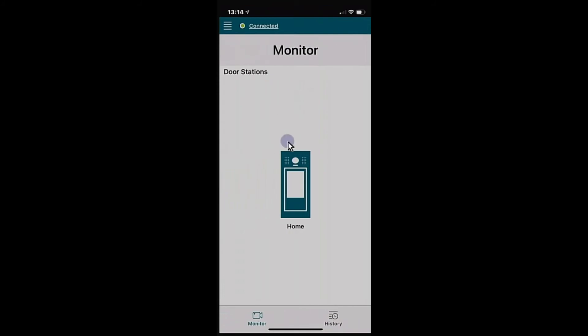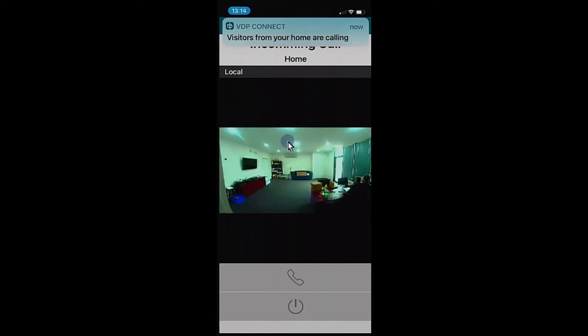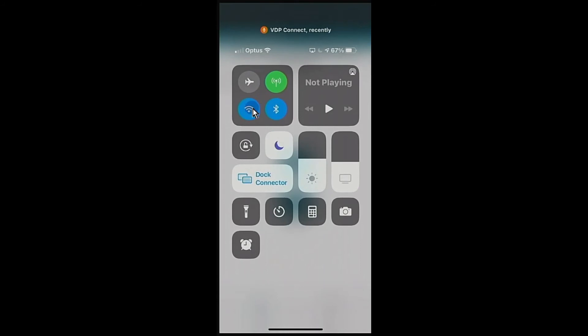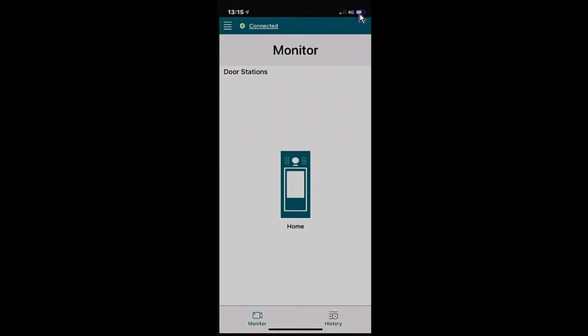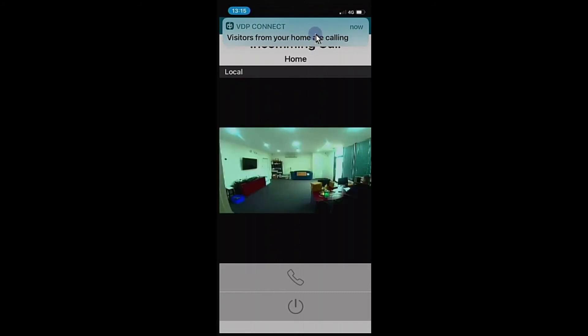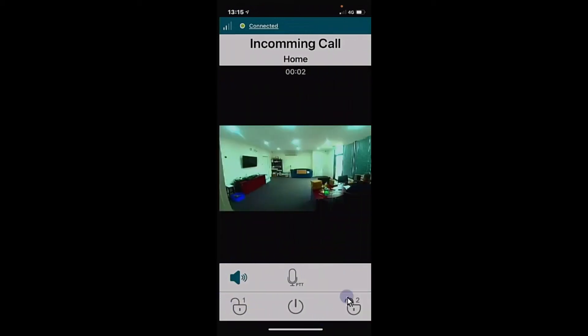Demonstrating the push notification default: ringing the doorbell simultaneously rings the indoor monitor and calls the phone. On Wi-Fi, early media comes through before answering — you can see who's at the door, then hit Answer to load the door station view and have a conversation, unlock doors, and hang up. Testing on 4G shows the same experience — the push notification comes through with early media, and all the same functions are available on screen.